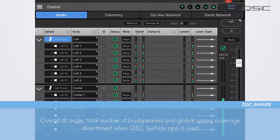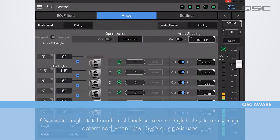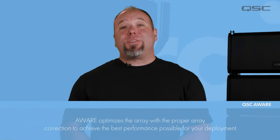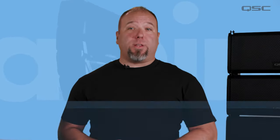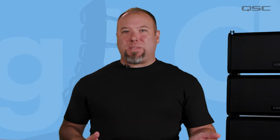When connected to the QSC System Navigator app, it will also determine the overall tilt angle, the total number of loudspeakers in the array, and the global coverage of the system. We'll talk more about System Navigator later in the video. Aware uses this information to then optimize the array with the proper array correction to achieve the best performance possible for your deployment, eliminating the trouble of confusing line array DSP settings.